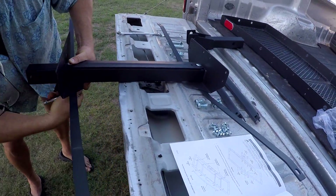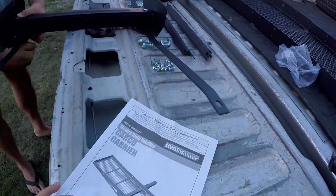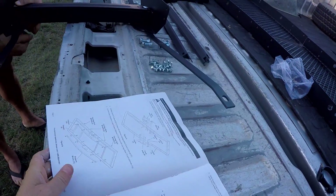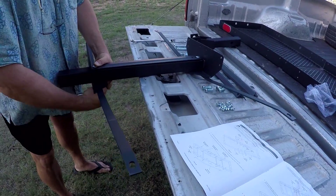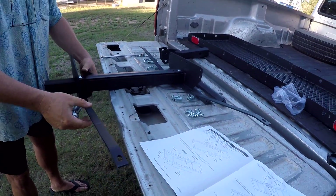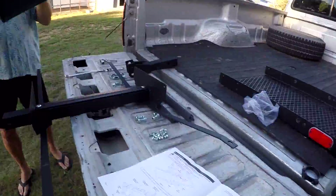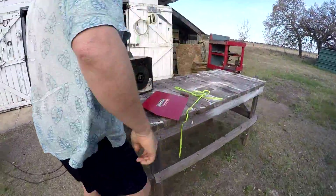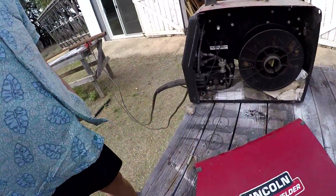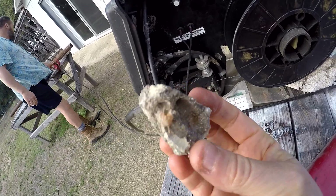So Dave's putting together the Harbor Freight cargo carrier. He's doing it Dave style. I got a video of that too. Well, you missed it — I took a picture. I'll insert that.